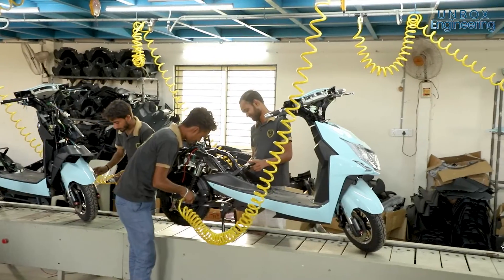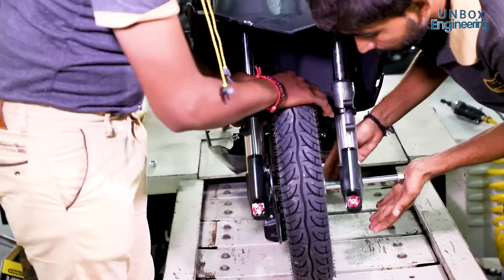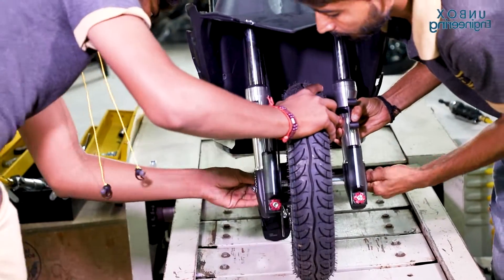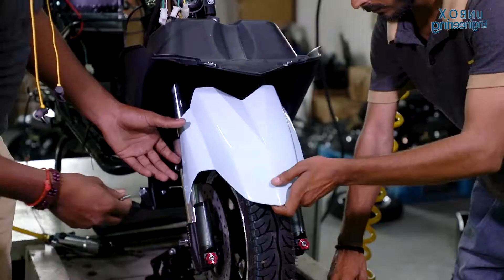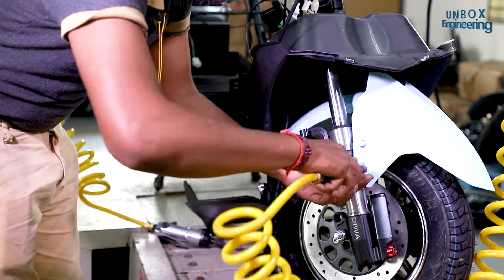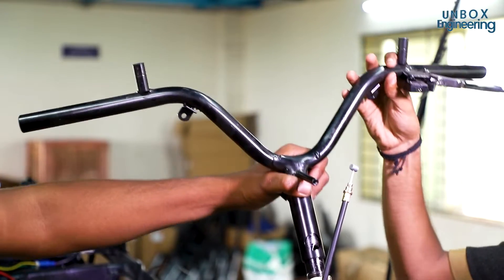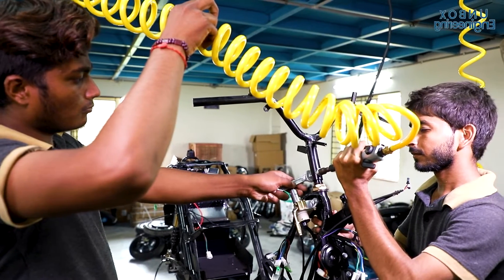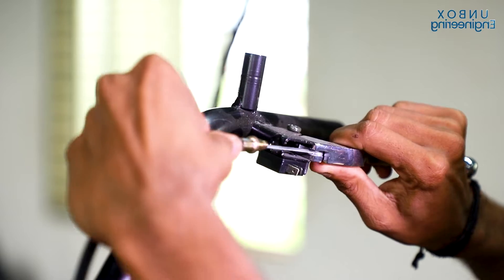After that, the scooter is brought to the assembly line for final preparation. The front tyres and front fenders are installed first on the production line. Now, the important controls for the electric scooter that run the steering are installed. Then, the rear brake and front disc brake are installed.